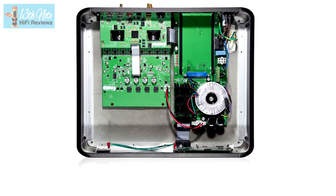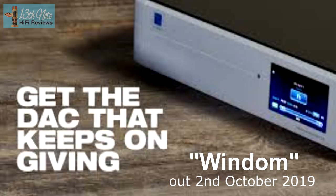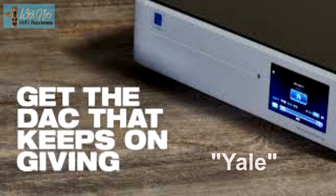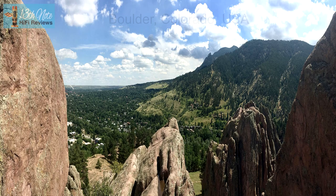The FPGA can be programmed with different firmware updates which change the sonics of this DAC. You can either upgrade the DAC to the latest release, keep it at your current version, or roll back to an older one. This customization is a big advantage of the DirectStream, and it's important to say that this is a free service. PS Audio have a team led by their chief designer Ted Smith who concentrate on firmware updates all year round.